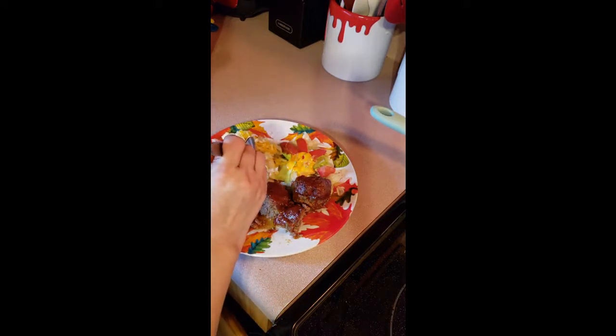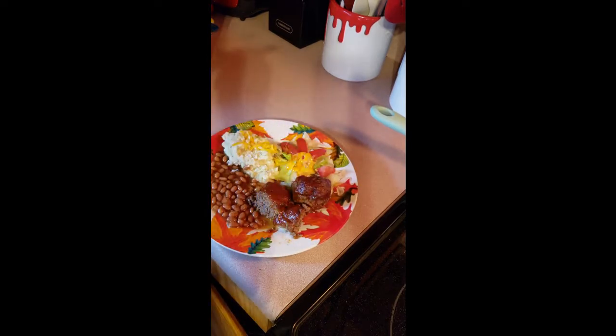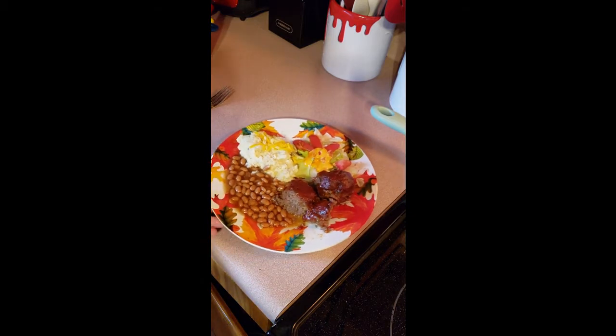Okay guys, that's it! I'm going to sit down and eat and enjoy this meal. I've got my mashed potatoes, baked beans, simple salad, and meatloaf. A little roll would be perfect. Y'all have a good evening — love you guys!